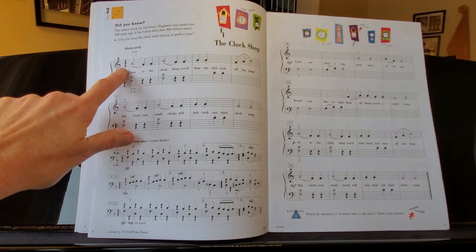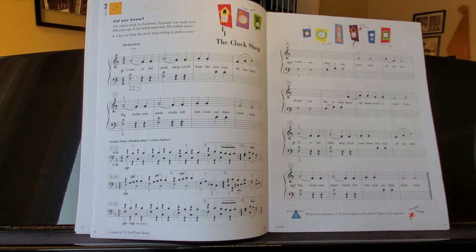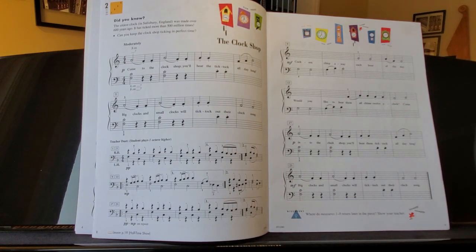This one is a combination of slurs and staccatos, and we've kind of gone through that. We've seen this pattern before where you're slurring into a note, and then the note comes off with staccato. I think you'll recognize that, so we won't go over that again.